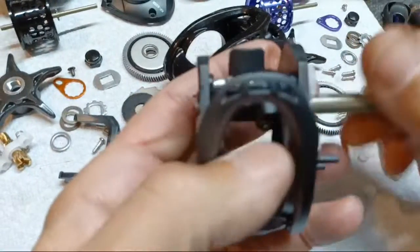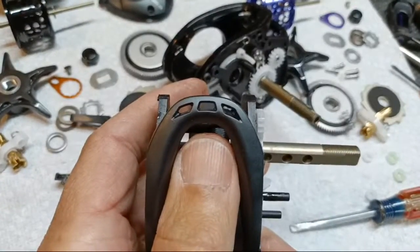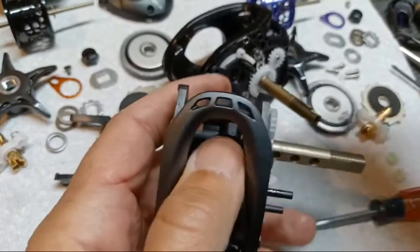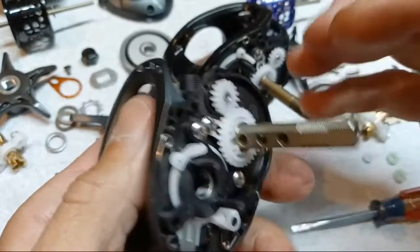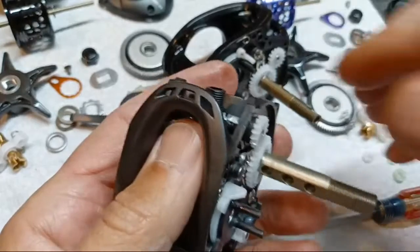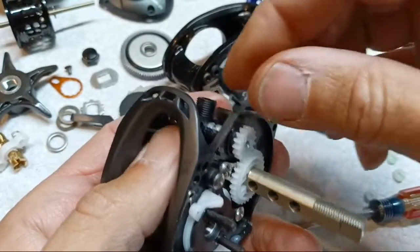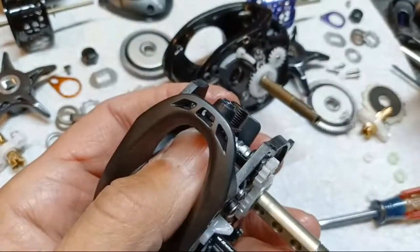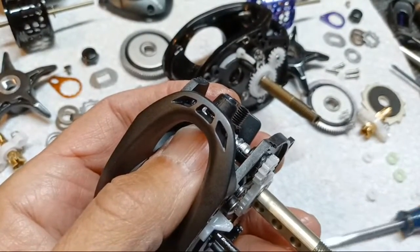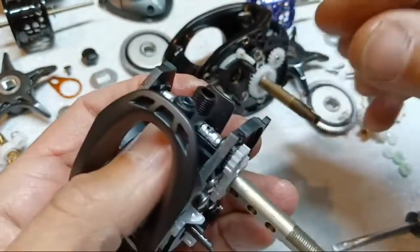That wasn't so bad. Trust me it can be way more frustrating than that. These reels aren't really that bad — the tolerances are pretty good. Not a lot of sloppy stuff, not too tight. They actually feel pretty good overall.